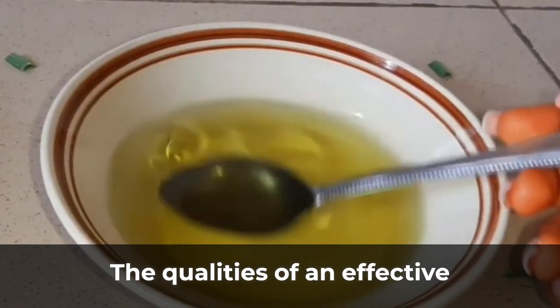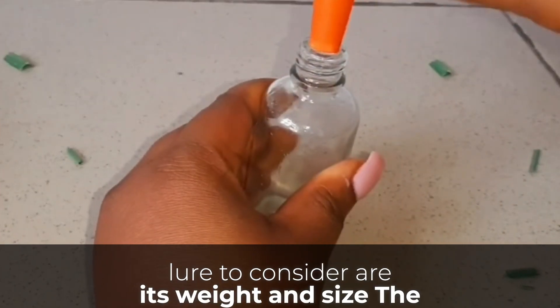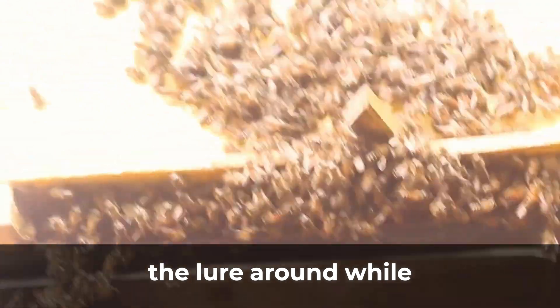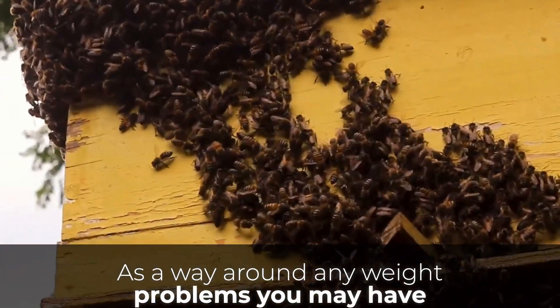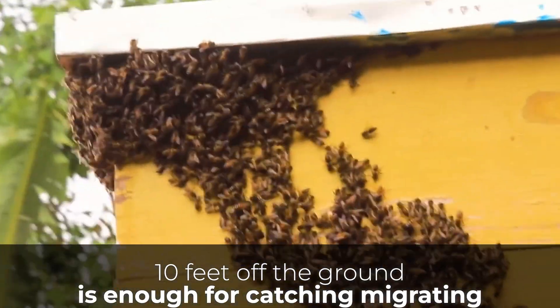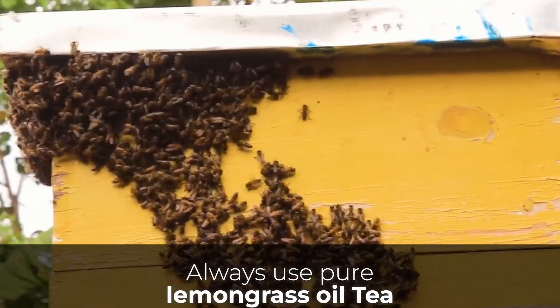The qualities of an effective lemongrass honeybee lure to consider are its weight and size. The lure should not be too heavy by itself, since you will be moving it while it is full of bees. As a way around weight problems, do not set your lure too high off the ground — ten feet off the ground is enough for catching migrating honeybee swarms. Always use pure lemongrass oil.